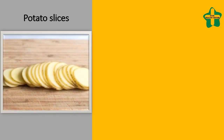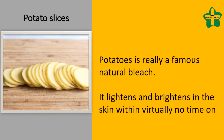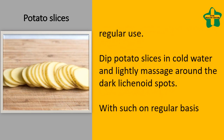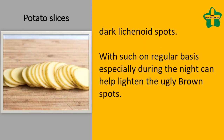Potato Slices. Potatoes are a famous natural bleach. They lighten and brighten the skin within virtually no time on regular use. Dip potato slices in cold water and lightly massage around the dark lichenoid spots. Using these on a regular basis, especially during the night, can help lighten the ugly brown spots.